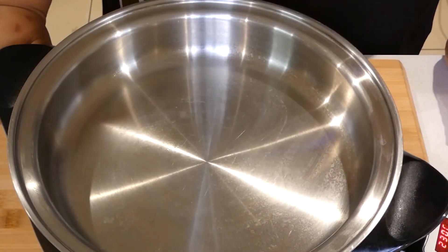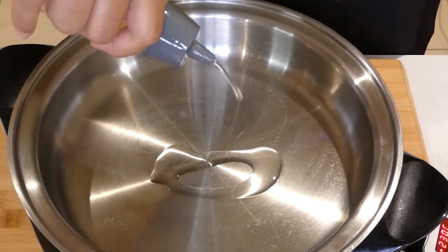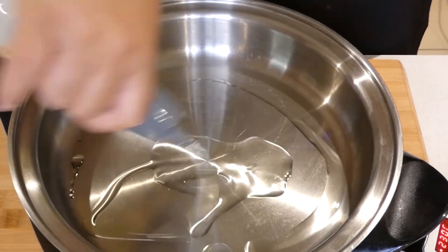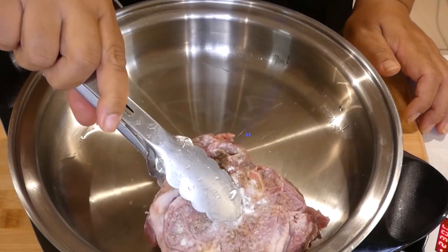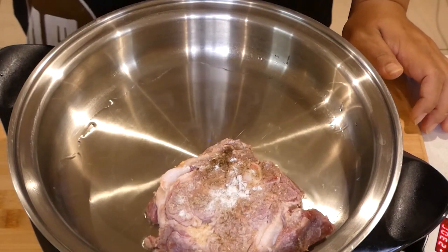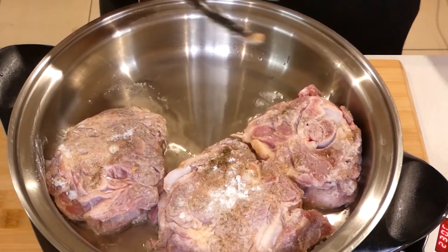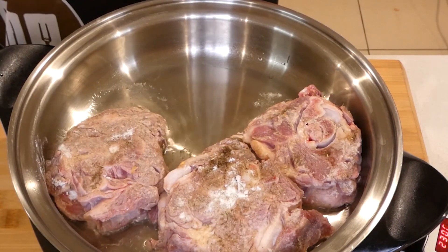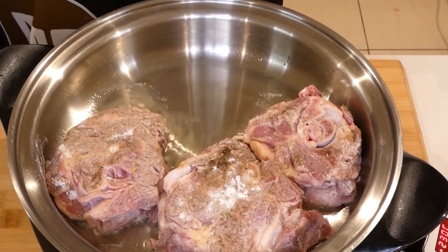Our pot is slowly getting hot — I'm going to add my oil. Let me go ahead and add my neck chops. All I'm doing here is browning the meat to give it a bit of color, and then I'll cook it in the Instant Pot.